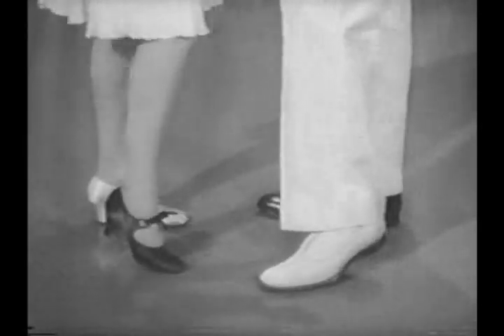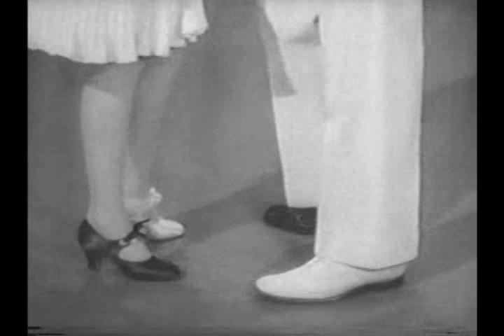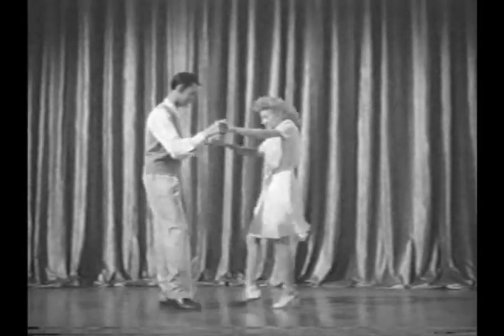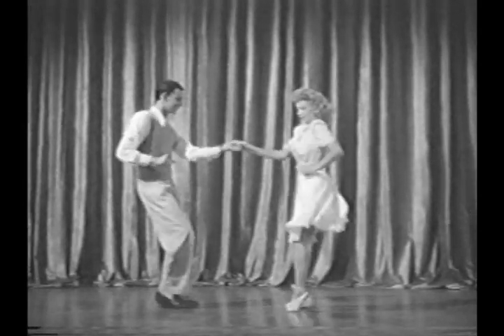And now, the basic step — it's easy to follow, and goes like this. Girl, left, white, one. Boy, right, black, one. Girl, white, black, two. Boy, black, white. Girl, boy, brown, brown. Oh well, you see how it goes. Having learned the basic steps, you now forget them completely.